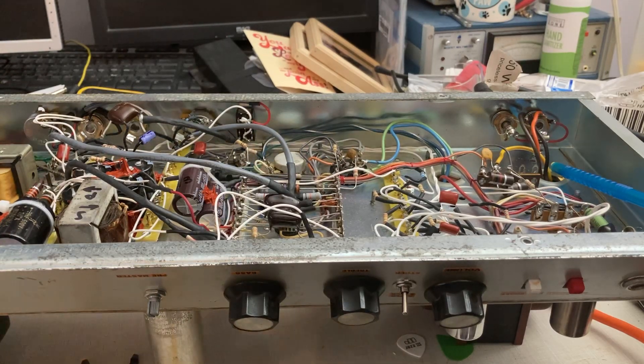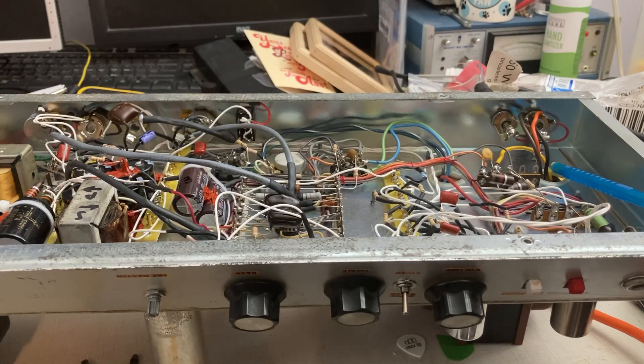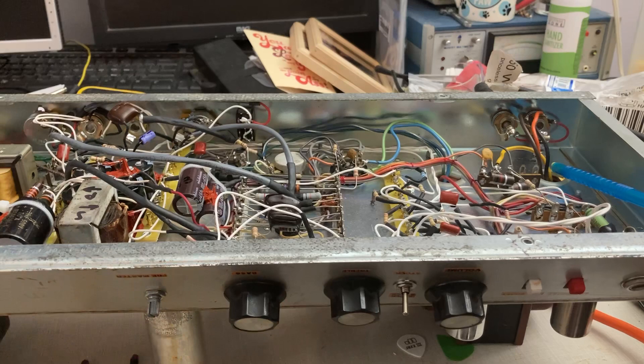Welcome to another episode of Morning Guitar Videos in My Pajamas. I bought a Sunn 200S and I don't know why people pay as much money for them as they do. It's like a clean amp with the volume turned all the way up, very little distortion. If you're like a pedal person or you use effects to get overdrive and distortion sounds, maybe it's a good amp for you. It's got a lot of headroom.